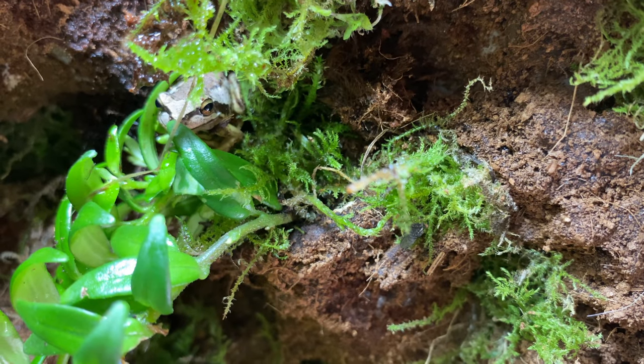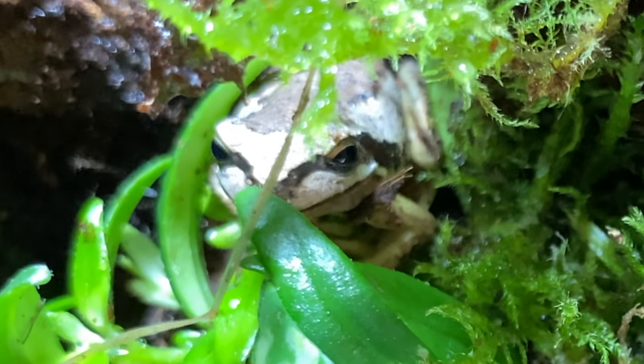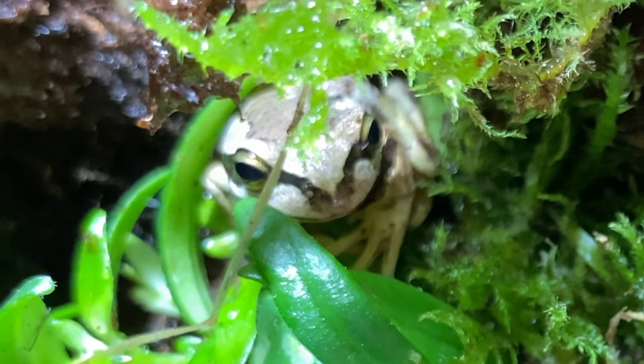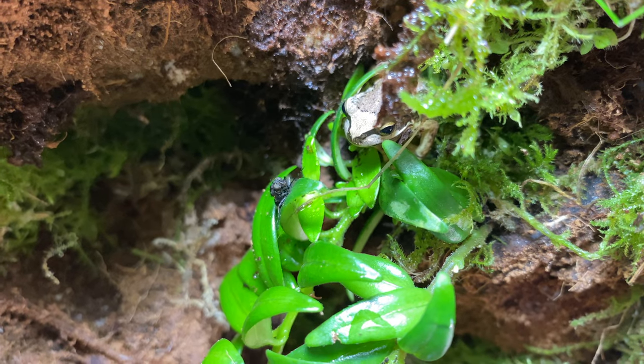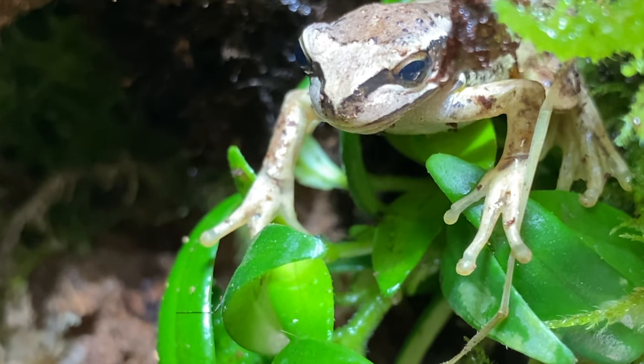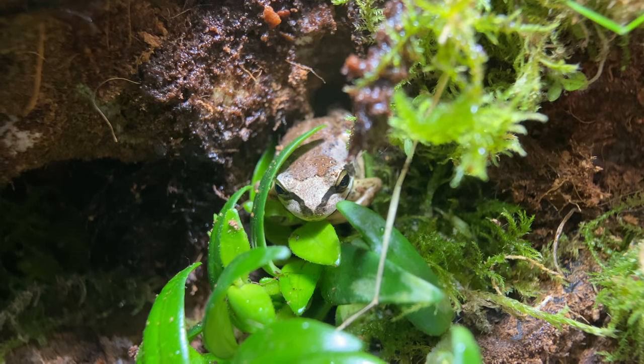A frog actually has 180 degrees of vision, meaning it has all that peripheral vision to work with. As you can see, he's nocturnal, but he spots the fly and he's going to hunt it — he's hungry. A little bit clumsy, but he gets the fly in the end and gets his belly full. This plump little fella is going to live to see another day.